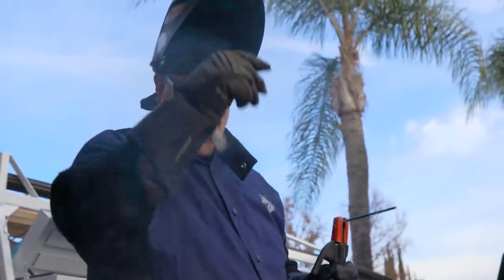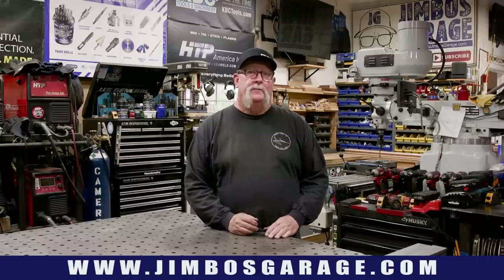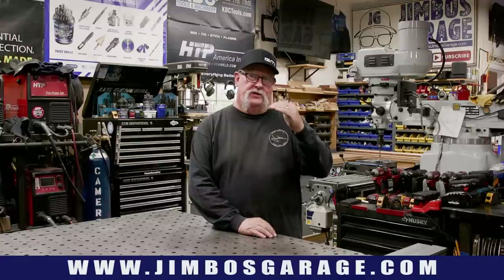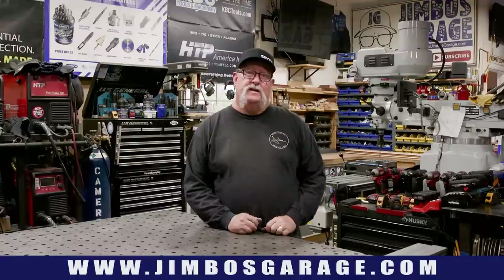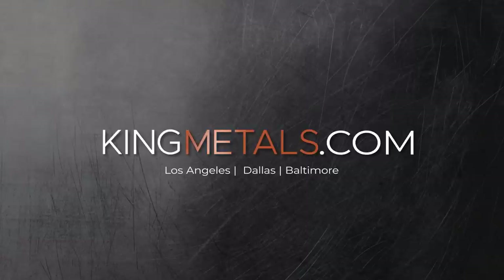Welcome to Jimbo's Garage. Good afternoon everyone and welcome back to the shop. Today's video I'm going to be making yet another metal and wood frame gate. I do make a lot of these but they're all different in their own way, including this one. I'm going to call this a mini gate — it's going to be about 41 inches wide and about 31 inches tall, dressed up with all kinds of decor to make it look interesting. Let's get started.